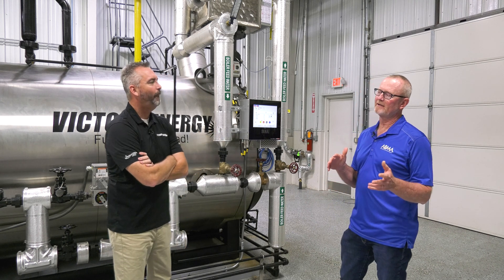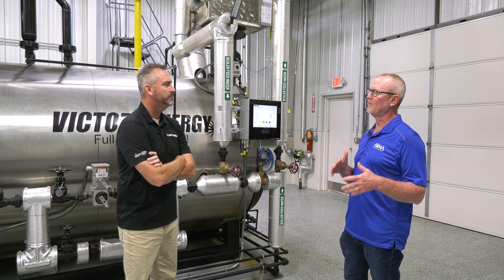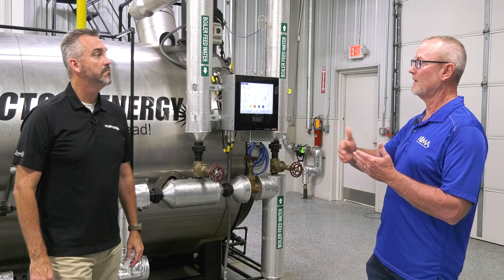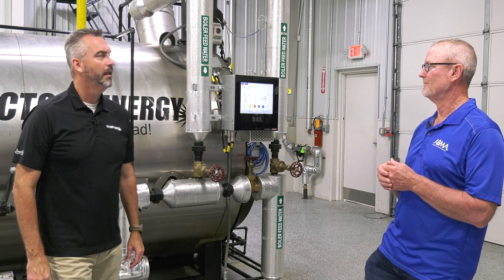With the older burner technology, back pressure wasn't an issue — they just ran. But with this newer high-efficiency technology, we're trying to reduce NOx and reduce emissions, and doing that, the burner is designed to have a certain amount of pressure on it. If we don't keep that back pressure on it, it lets the flame go — we're sucking the flame off the burner is what it amounts to.